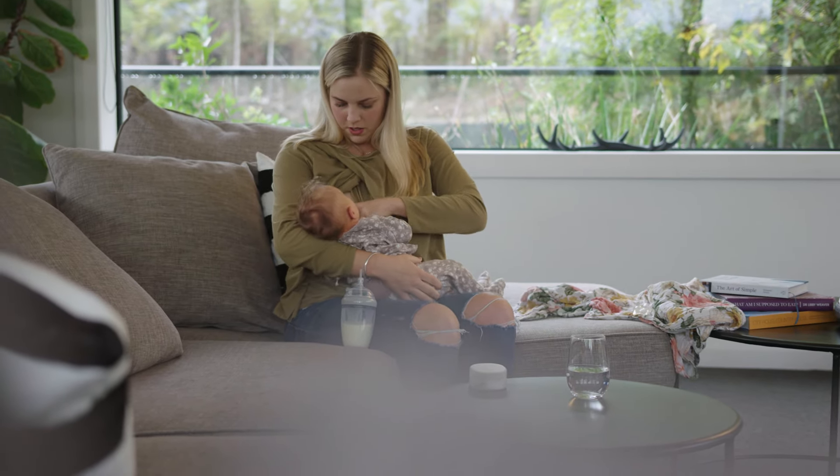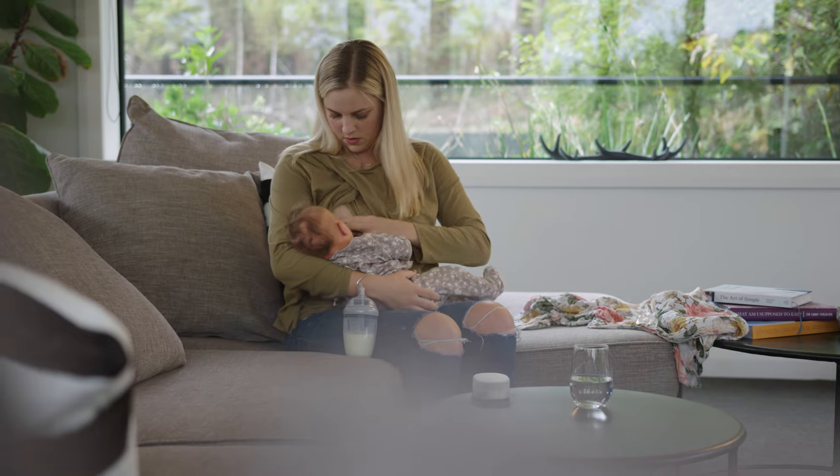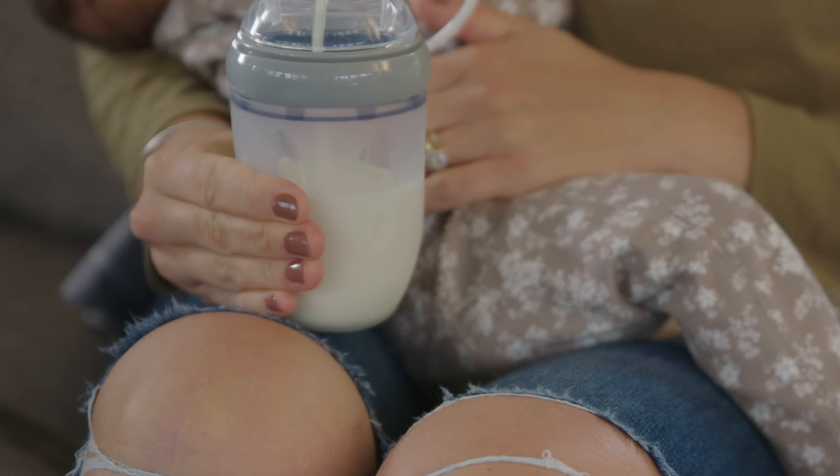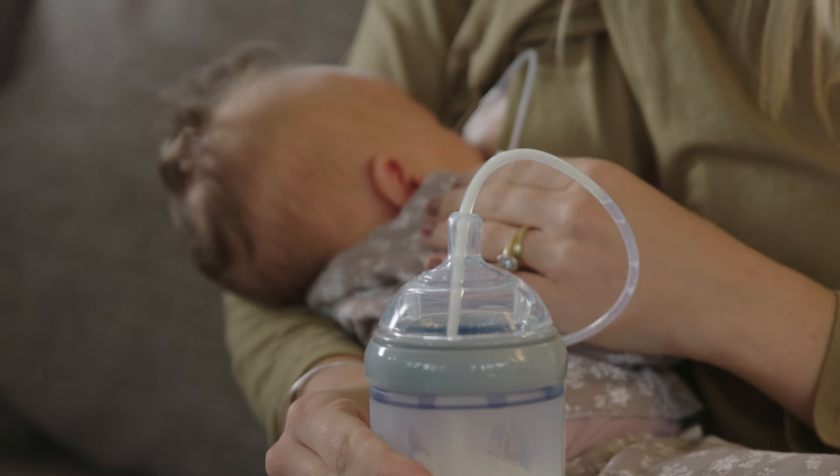Then help baby to latch on while gently placing the thin tube into their mouth. Squeeze the body of your gen 3 silicone baby bottle to start and control the flow of milk.